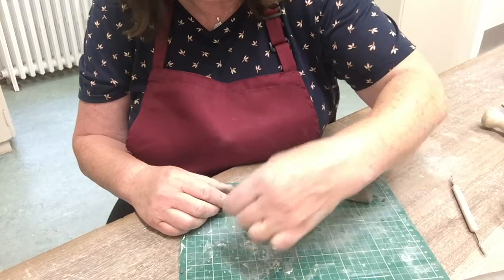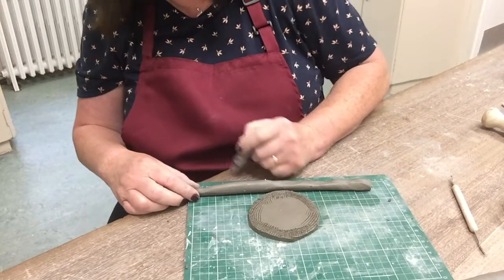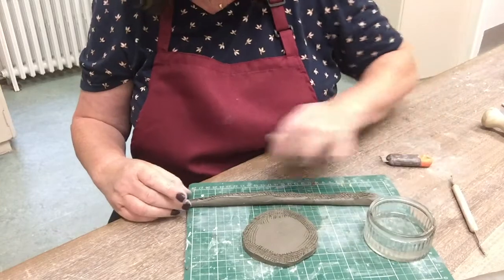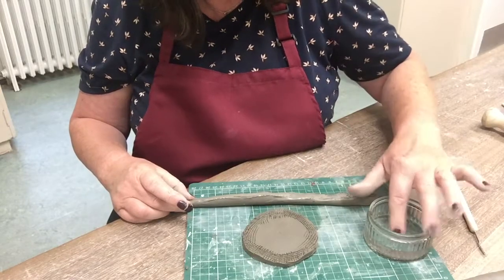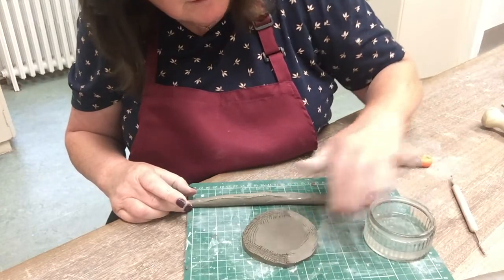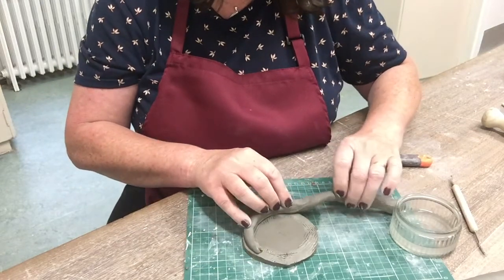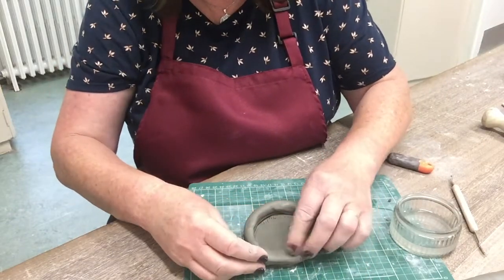It's especially important on the base. And then I'm going to do the same on the bottom of the coil. Score all the way along here and then I'm going to wet my finger and run it along where I've just scored on the coil. This acts almost like a glue — it's called slip, so it's essentially wet clay. Then I'm going to turn that surface over and put it on here and very carefully press it down all the way.